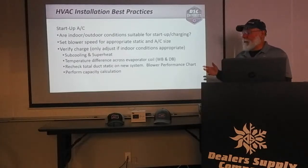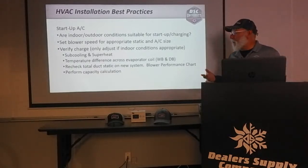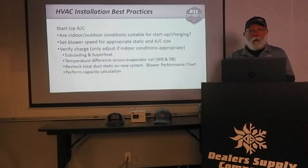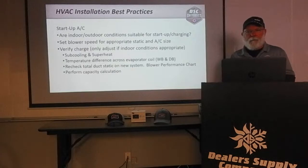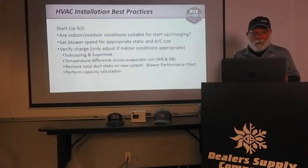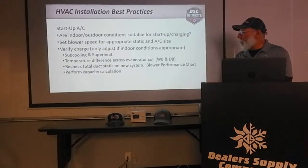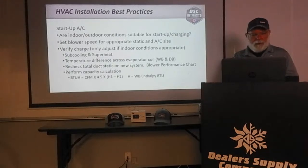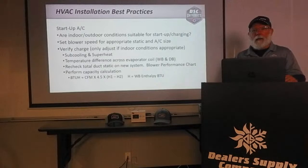Hopefully you checked the duct static before you pulled the old equipment out. Once you put the new equipment in, recheck the duct static on the new system and check the blower performance chart to make sure you're set to the proper blower speed. If you want to get detailed, perform a capacity calculation — measuring wet bulb and dry bulb temperatures on your supply and return, and using the total heat chart to make those calculations. We may do a whole other class just on calculating capacity.